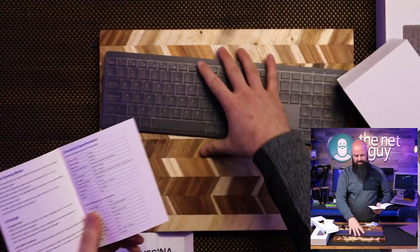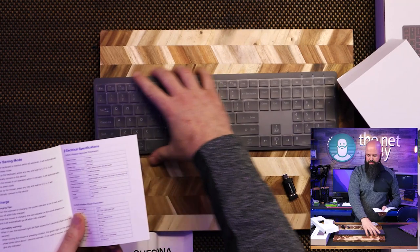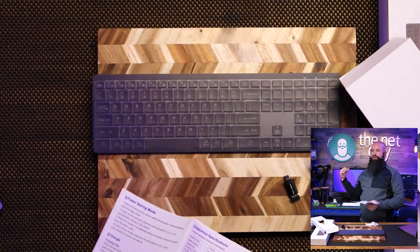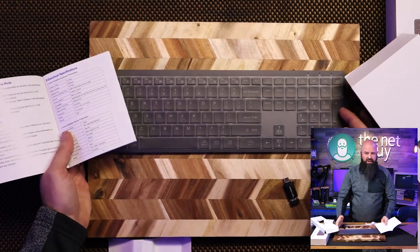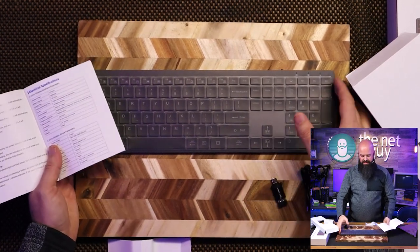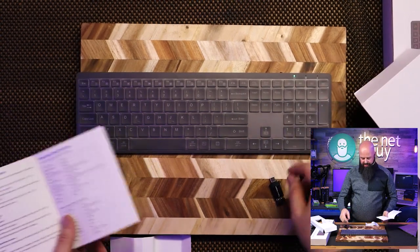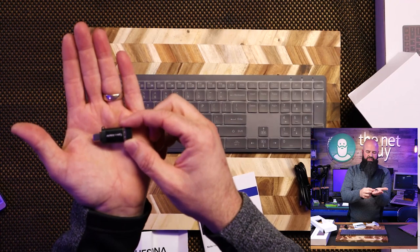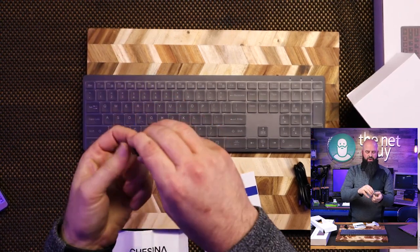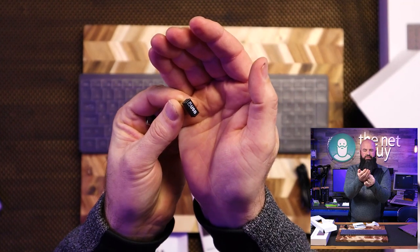When you turn the RGB on, battery life will go way down. It is rechargeable with no replaceable batteries — it has an internal rechargeable battery, which is pretty slick. There are two charging options: a USB Type-C adapter or USB-A. The receiver transceiver for the keyboard also uses those connectors.